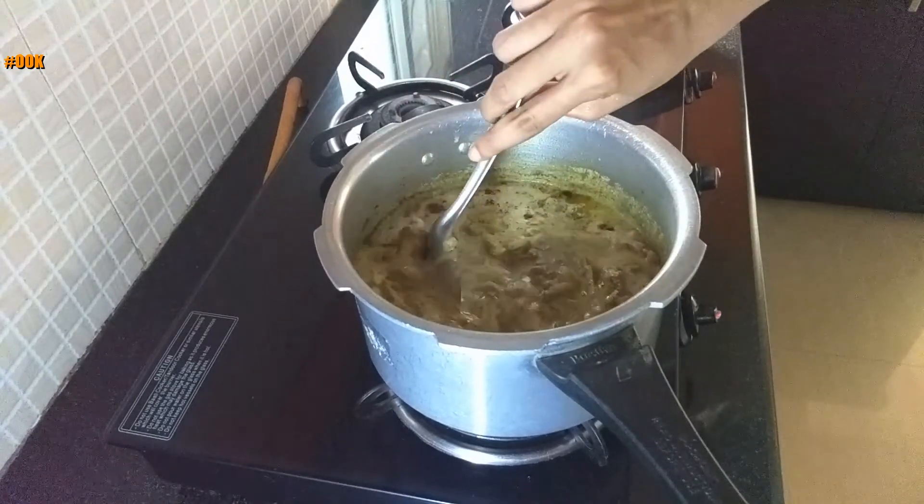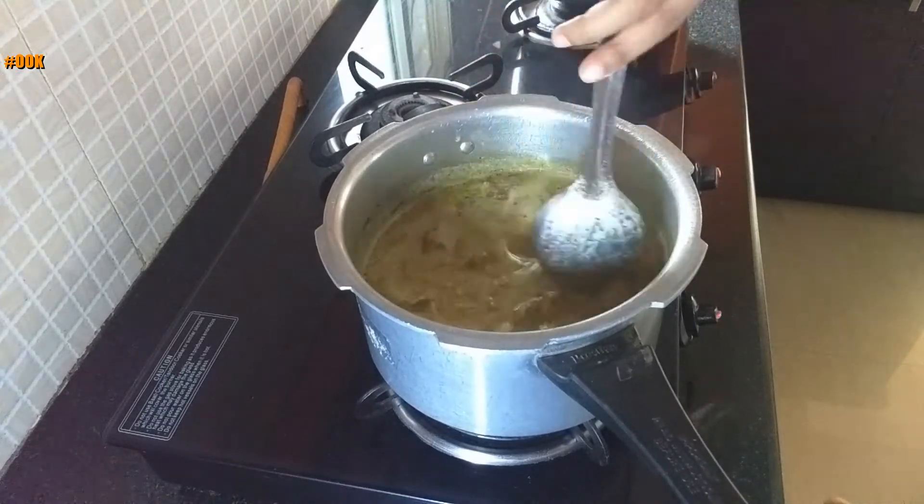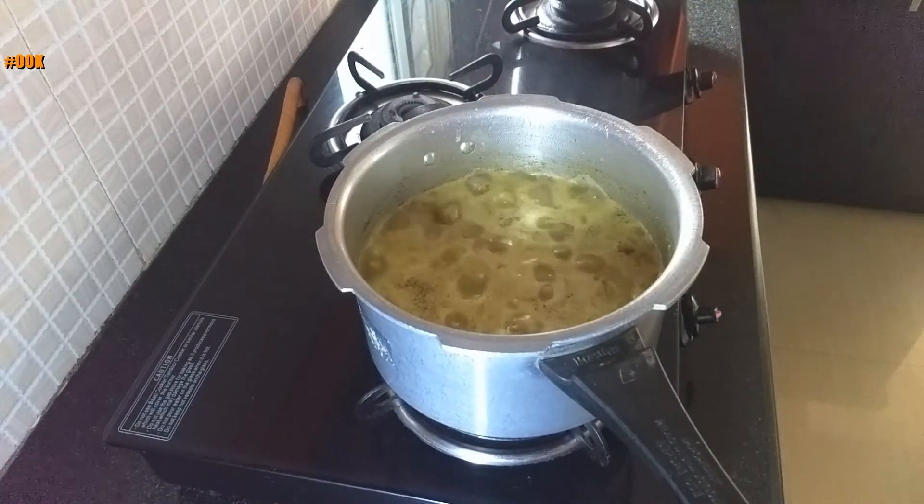Let the curry come to a boil. Keep stirring in between. Check for salt and consistency of the curry. Let the curry boil for 2 to 3 minutes.